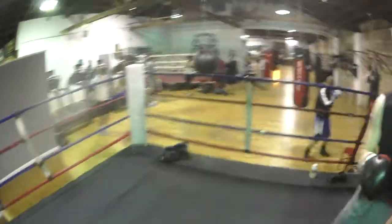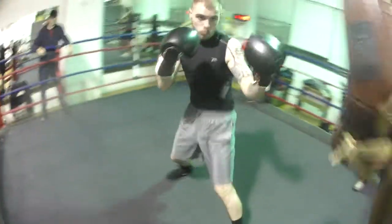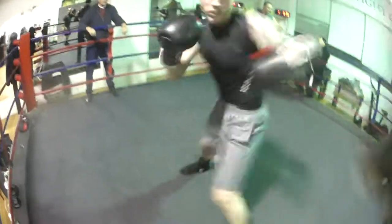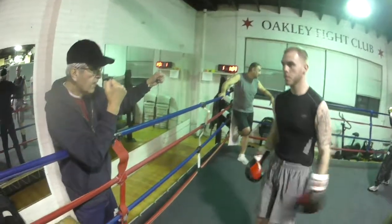Move your feet a little bit. Walk, walk. Whenever you're ready, then you throw the one-two. You didn't make the distance, right? Get the distance.